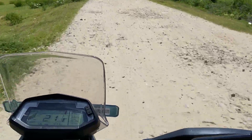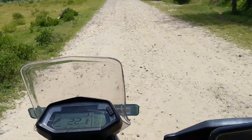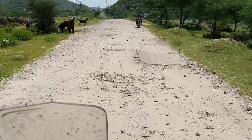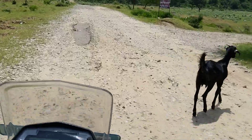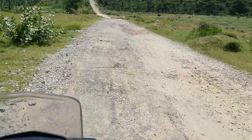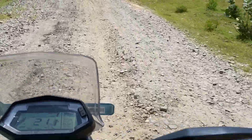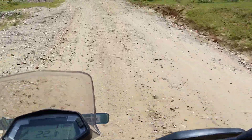The best thing is it is 41kg lighter than the Himalayan, and the price is almost more than 50,000 rupees less than the Himalayan. If we talk about service cost, a Thunderbird service costs almost 1,500 to 2,000 rupees, whereas this bike's service is below 1,000 rupees.